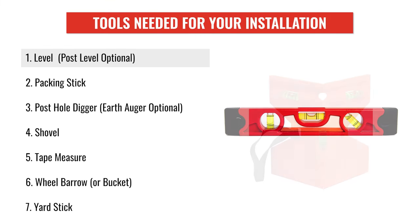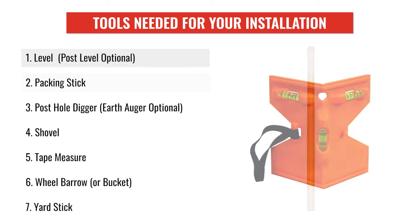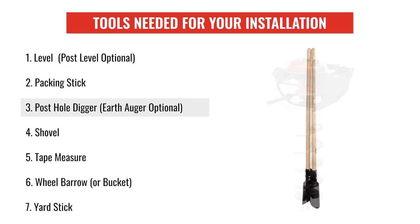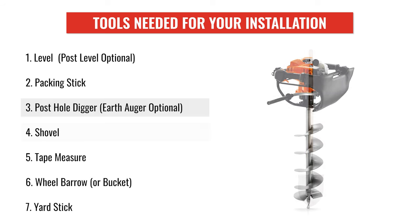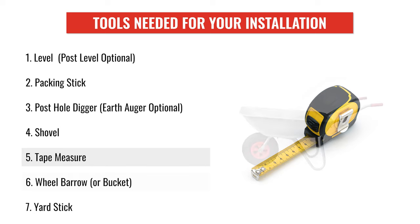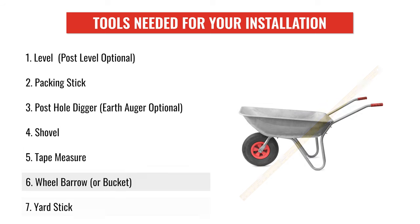The tools that you'll need for your installation are a level or a post level, a packing stick, a post hole digger, a shovel, a tape measure, and a wheelbarrow or a bucket to collect the excess dirt.